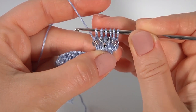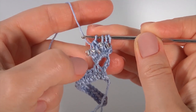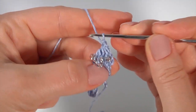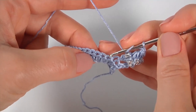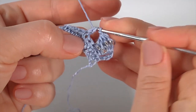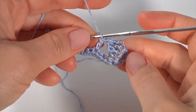Yarn over, pull through the first three loops. I have four loops on the hook. Pull through all remaining loops, make a chain and pull a little bit — my stitch is ready. Yarn over the hook, skip one, two, three from this stitch, and work with the fourth stitch. Insert the hook into that stitch and make double crochet.